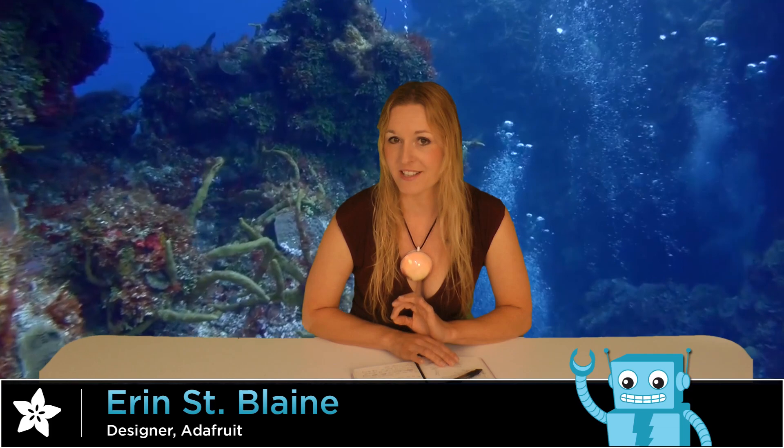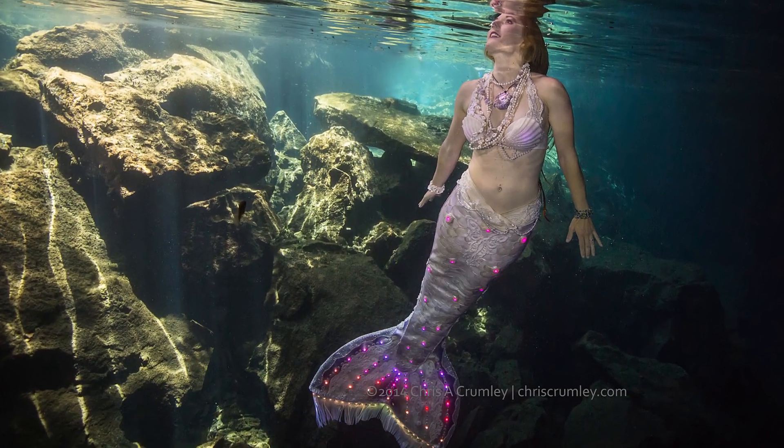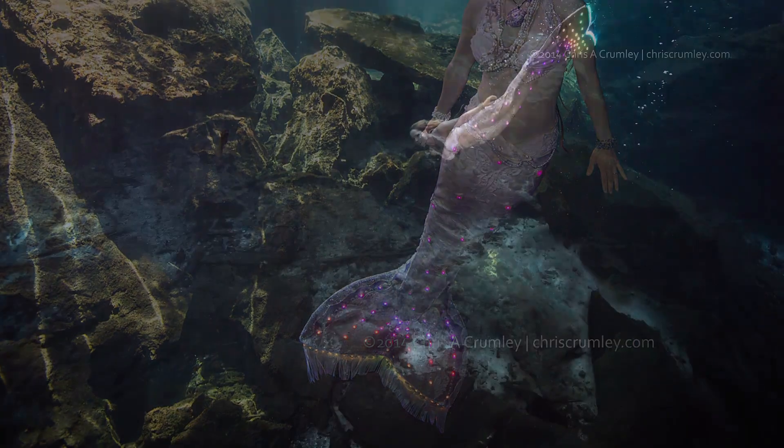Hi, I'm Erin St. Blaine for Adafruit.com. This week I'm getting ready for an underwater photoshoot in Mexico in my light-up swimming mermaid tail named Mermaid Glimmer. Mermaid Glimmer is controlled by an Arduino Micro, and she has 163 onboard NeoPixel LEDs. She's the only one of her kind.